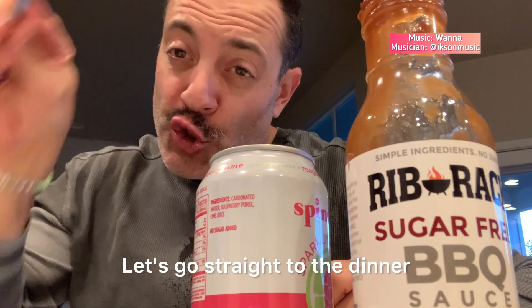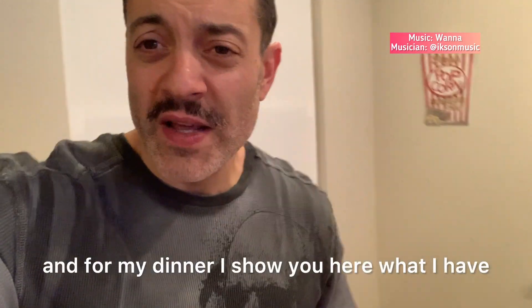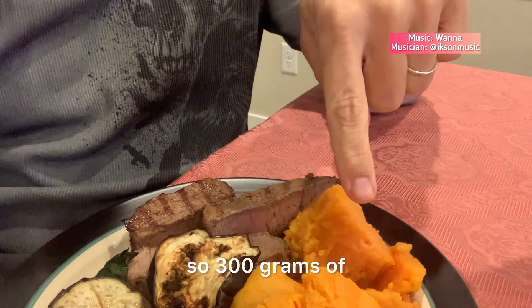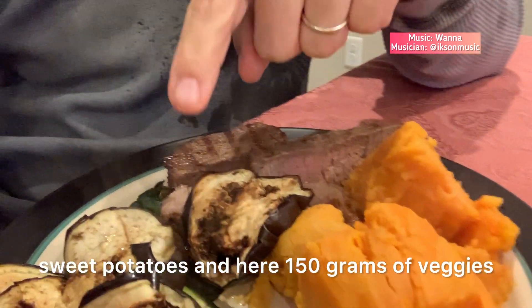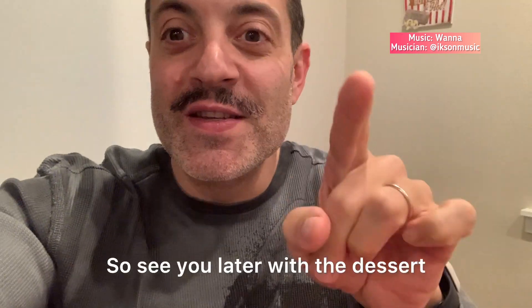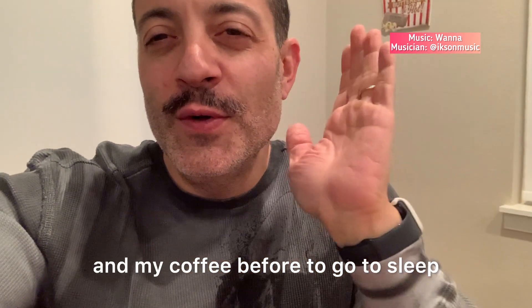My snack is ready — let's go straight to dinner. So we've arrived at the end of the day. For my dinner, I have 150 grams of filet, 300 grams of sweet potatoes, and 150 grams of veggies. This is my dinner, but I also have a dessert. See you later with the dessert and my coffee before going to sleep.